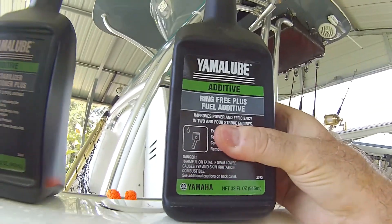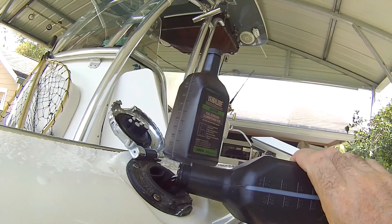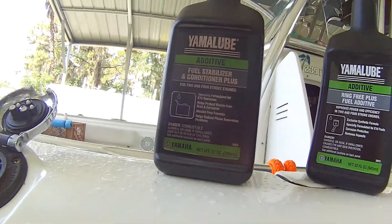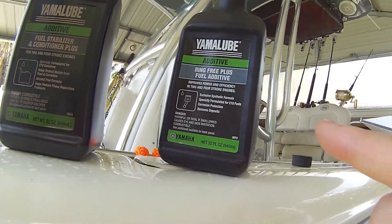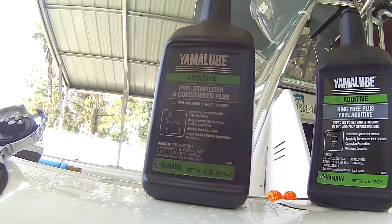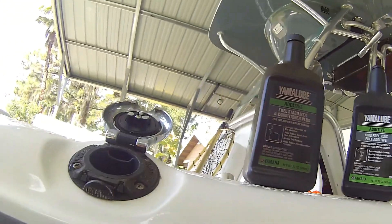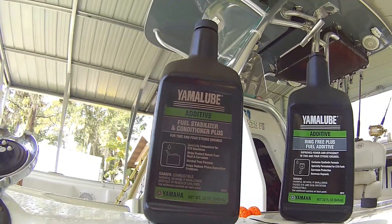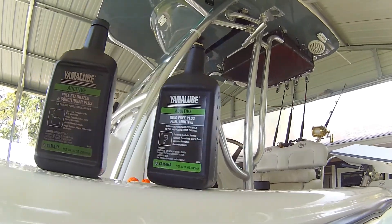This also helps with some carbon buildup. I'm going to put in about four to six ounces - it's not an exact science. You could put the whole container in, but these are about thirty to forty dollars each and the stabilizer is about fifteen to twenty, so I try to use it sparingly. I alternate the fuel stabilizer and Ring Free Plus back and forth each trip, and that's it - we're ready for the next trip.